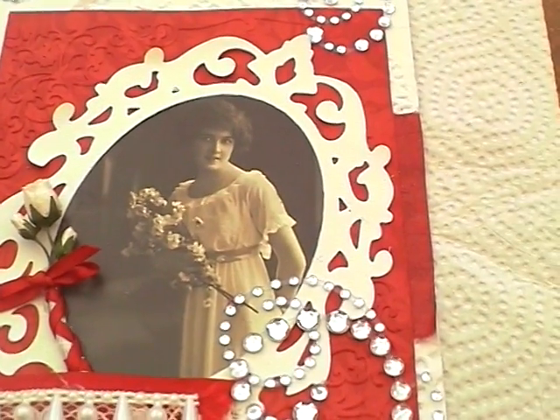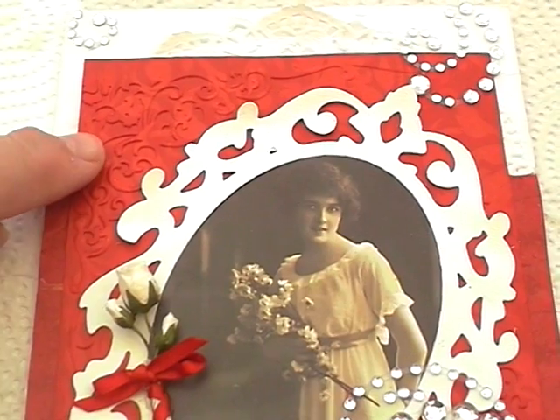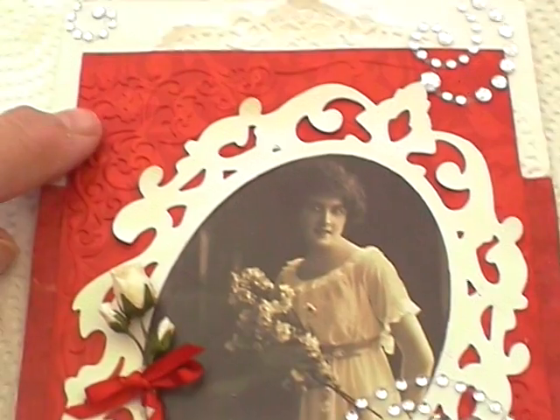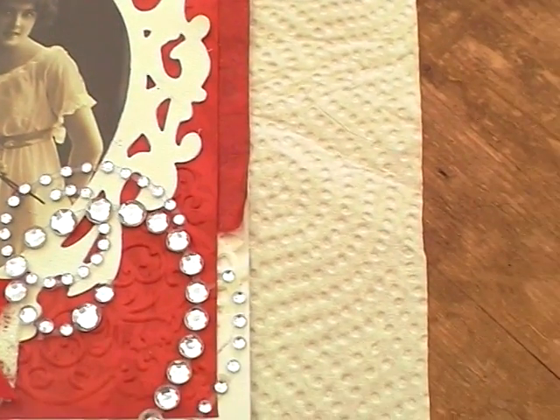And then I got a new cuttlebug — I don't think it's actually a cuttlebug one, it's one I got from my local craft shop — where two of the corners were embossed.